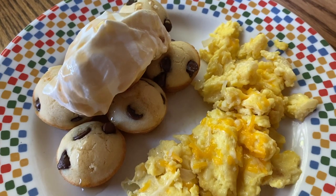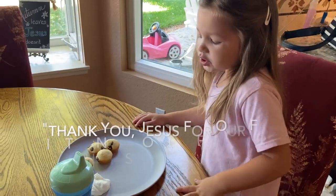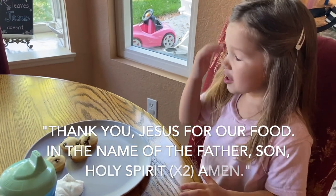Here is my prepared meal for the morning — it was super delicious and a lot of fun to make.